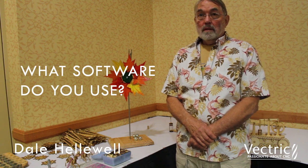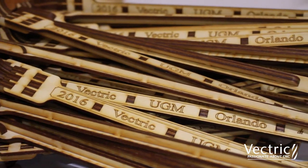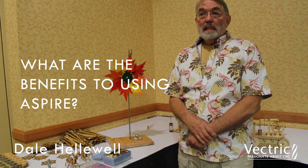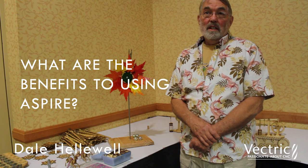Primarily I use Aspire. The only time I use anything other than Aspire is for the laser engraver — I use Corel to do the printing function. Everything is laid out in Aspire and has been since about 2007. It's easy to learn relative to a lot of other software.